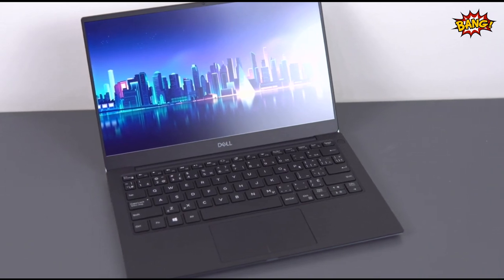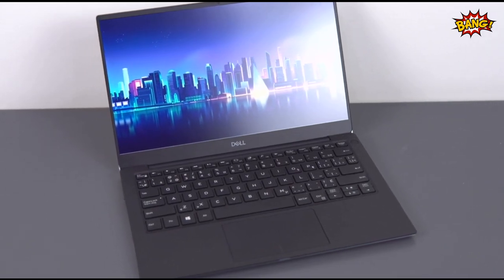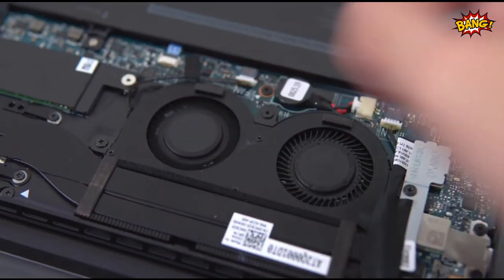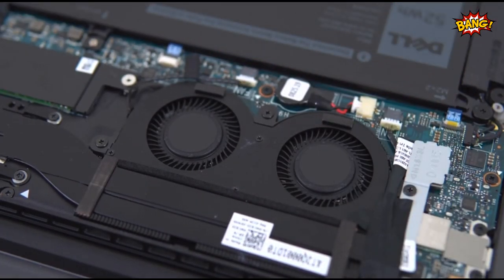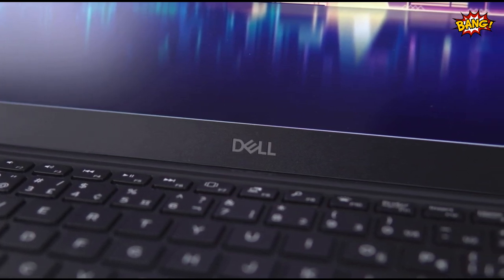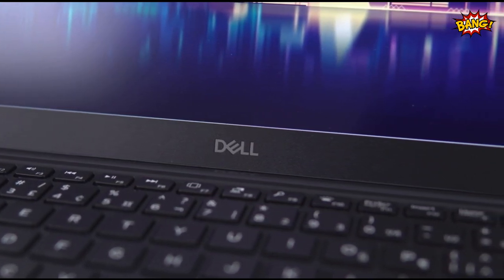What's up guys, today we'll be talking about the new 6-core Dell XPS 13 7390. Unexpected change of naming scheme aside, they addressed a lot of my personal complaints from the old one, being the poor thermals and performance. I also wanted a brighter screen to match the MacBook Pro and the Surface Laptop 2, as well as a couple of other smaller things.